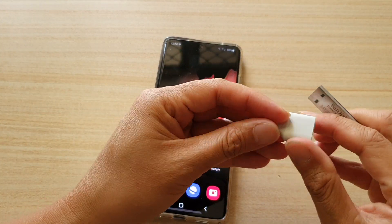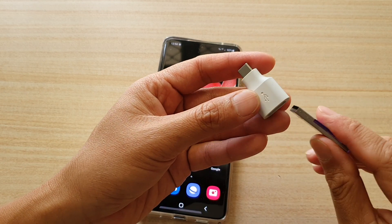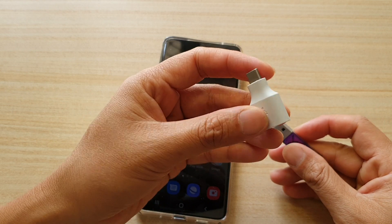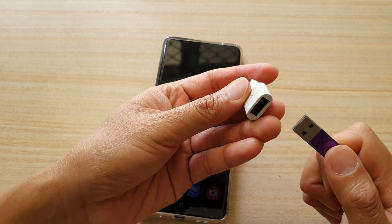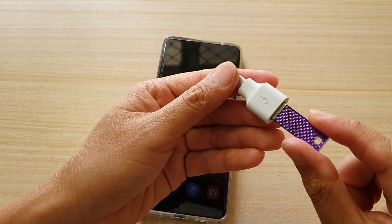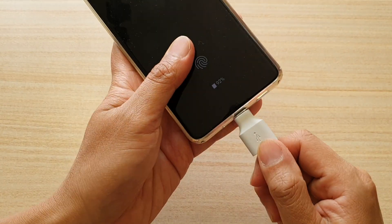They come in different variations. This one I got from my Pixel phone but you can purchase online. It will look a little bit different but that's fine, it will work. We're going to plug the USB drive into the adapter and then plug the adapter directly into your device.